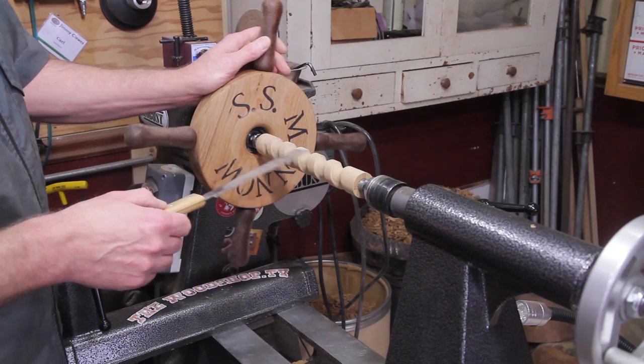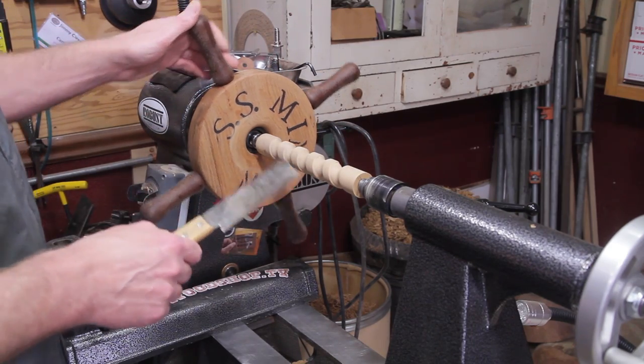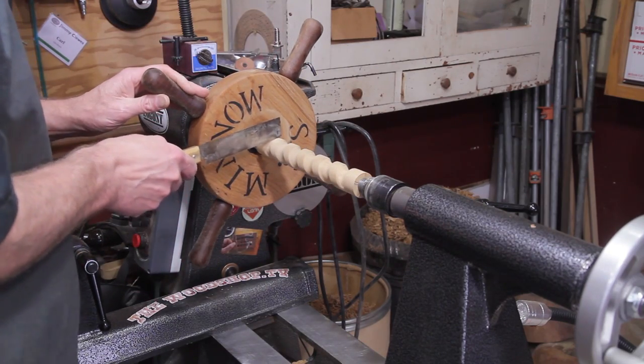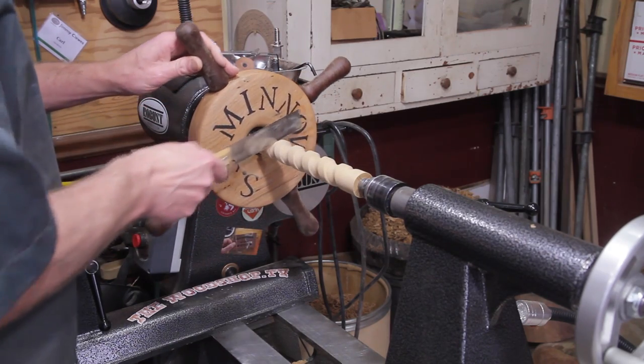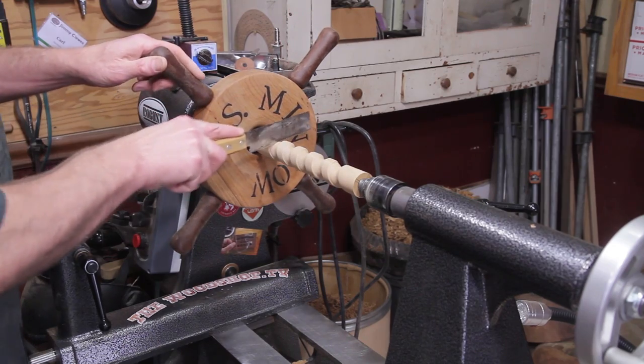I have it sanded up pretty good. I just wanted to get a lot of the tool marks out of there before breaking through, and got most of it done. So I'm just going to draw another curve line here and then repeat the process with the tool and break through.